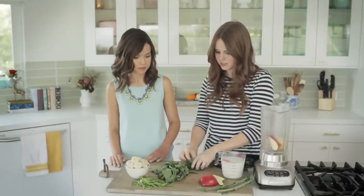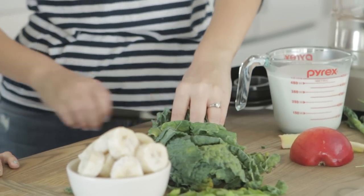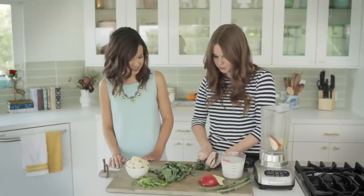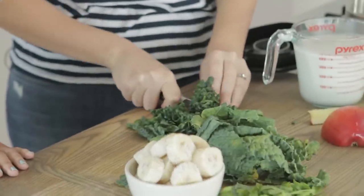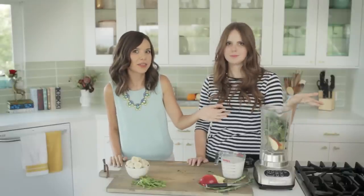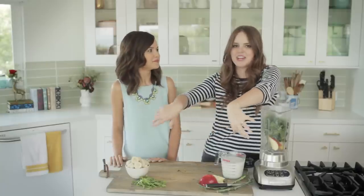To chop up kale, I tend to just kind of bunch it up in a ball and then go across like this. And because it's going to get blended, I don't need to be too fussy about it. If this was a salad, I would go in and cut it really finely. And who knew kale — usually used as that random side garnish — would be something we'd be eating. Yeah, we were just joking how every salad bar would have kale around the edges, and now it's like everyone's eating it on their plate.